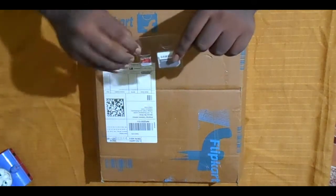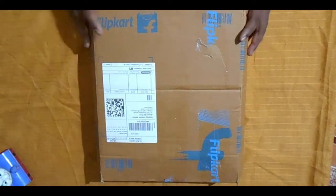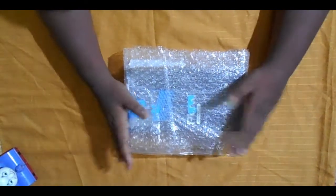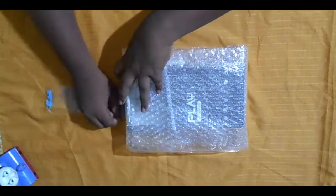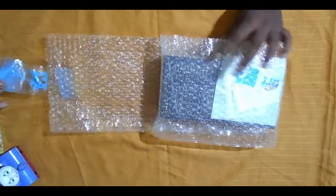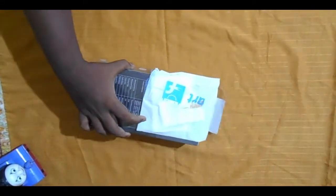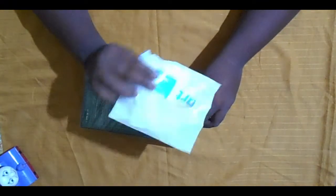This is the adapter — keep it aside. Now for the large box unboxing. This is my gift and my dream. Let's open the wrap. Okay, the Flipkart packaging was a bit poor, but this is my gift. This is the warranty card — keep it aside.